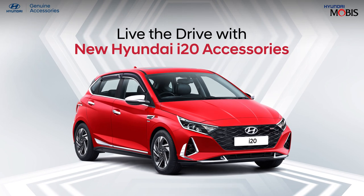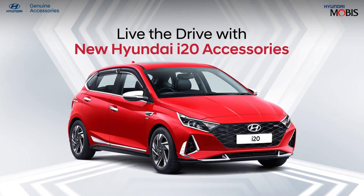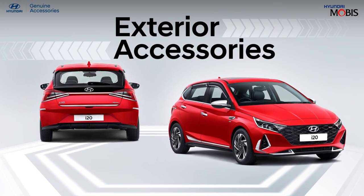Check out the accessories range for the all-new Hyundai i20, curated for your excellent driving experience.